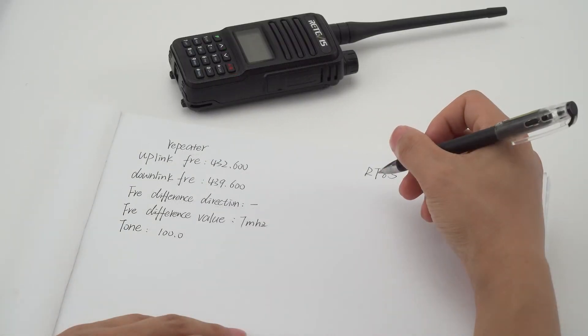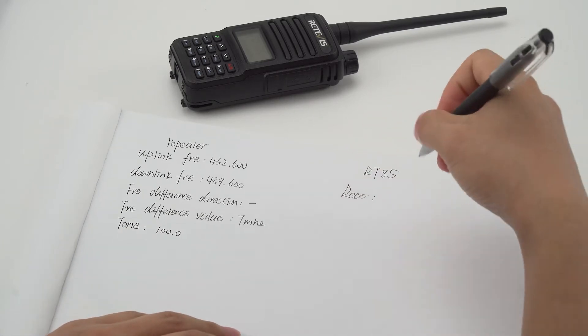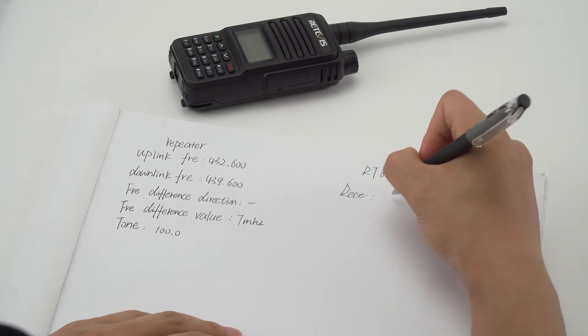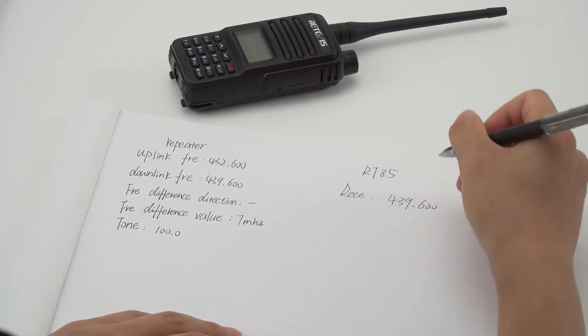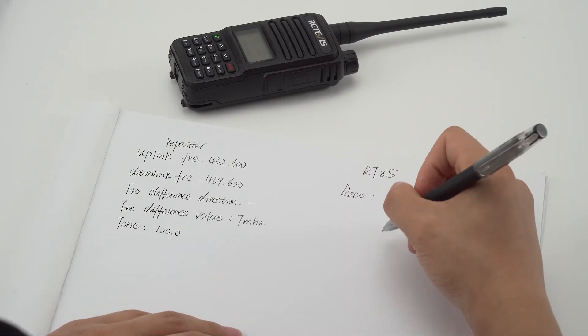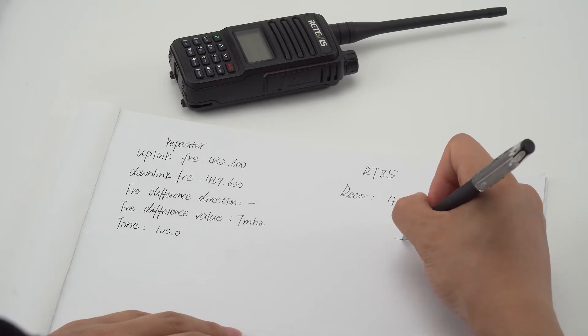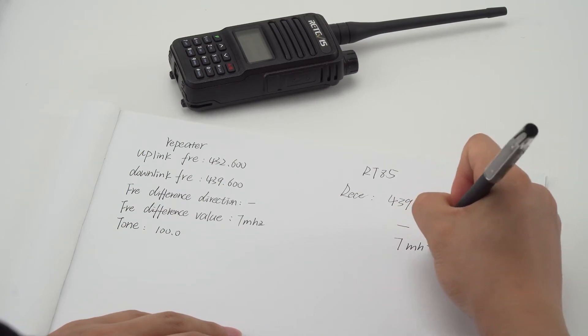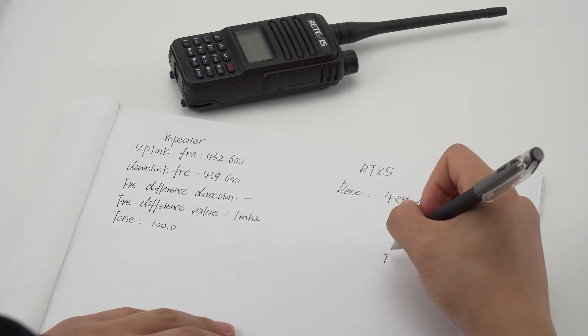Corresponding radio settings: receiving frequency is 439.6, frequency offset direction is minus, frequency offset value is 7 MHz, and the transmit tone is 100.